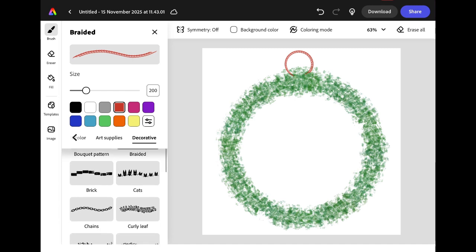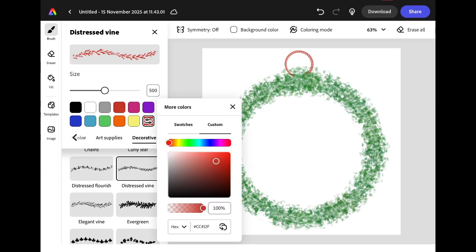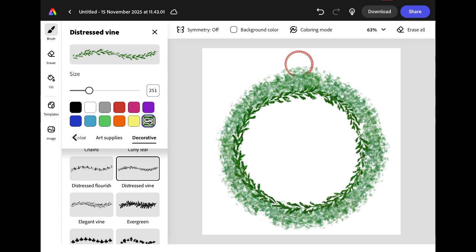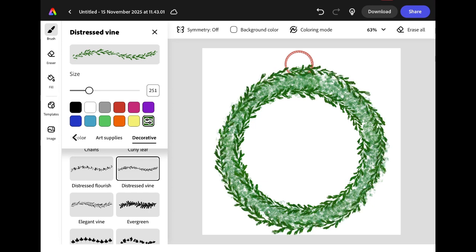We're going to stay in the decorative brushes and scroll down until we get to the ones that look like different plants. I'm going to choose the one that says distressed vine and change the colour to a dark green. I'm going to use the snapping tool again to draw two circles using my distressed vine brush — one on the inside of my wreath and one on the outside.